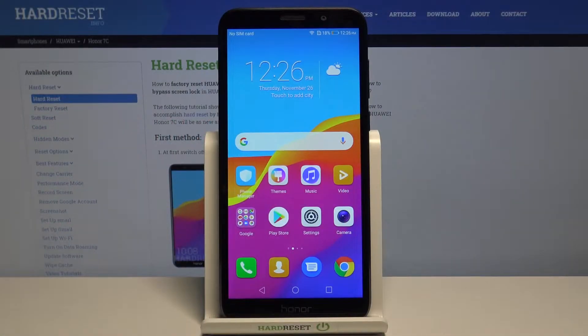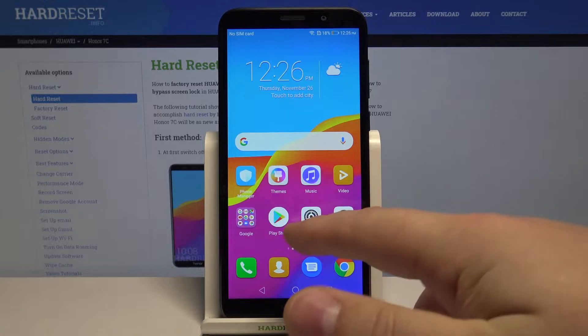Hi, in front of me I have Huawei Honor 7C and I'm going to show you how to enable the power saving mode on this device. Let's start by opening the settings — to do it, tap on this icon right here.